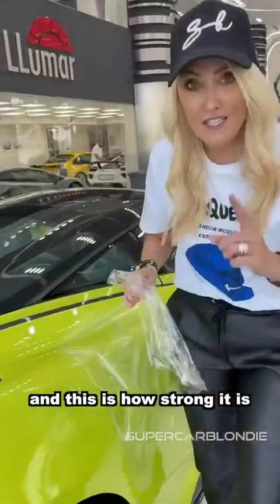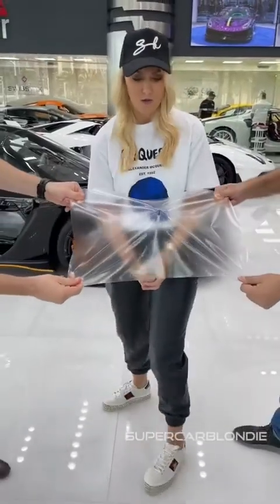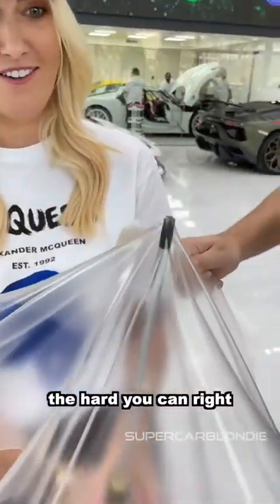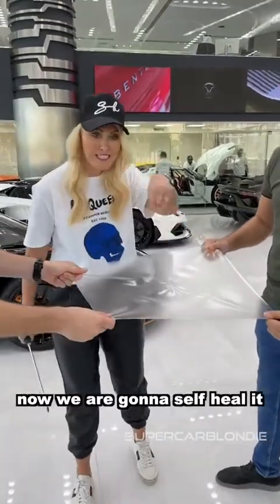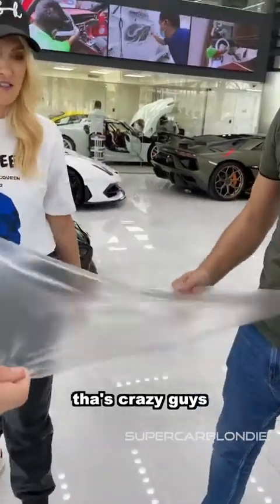That's unbelievable, and this is how strong it is — let me show you just how strong Valour is. You guys are pulling down as hard as you can, right? Oh my god, that's mad! Now we're going to self-heal it — this is some hot air. Look at it disappear — disappearing, and it's just totally flat again. That's crazy!